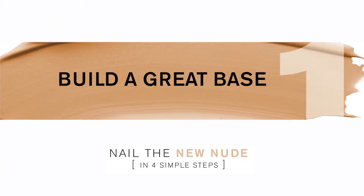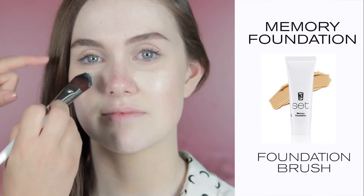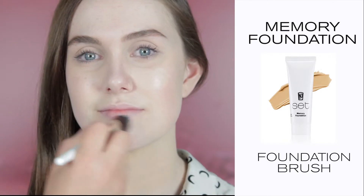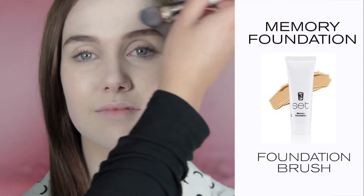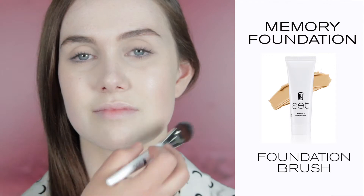Step one: build a great base using memory foundation, a lovely lightweight tinted moisturizer to add a hint of color and coverage. Apply the foundation through the center of your face using your foundation brush.